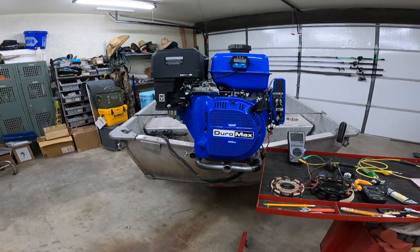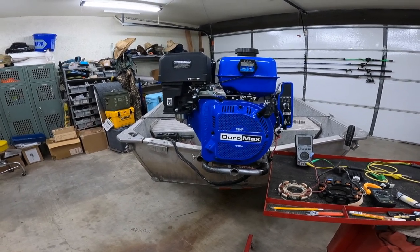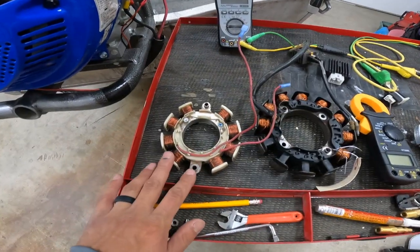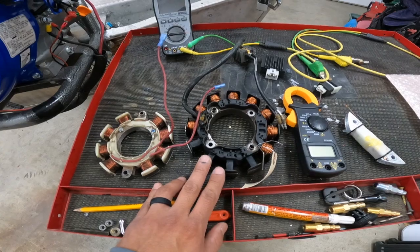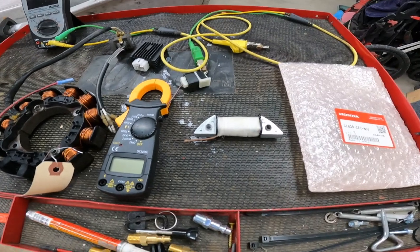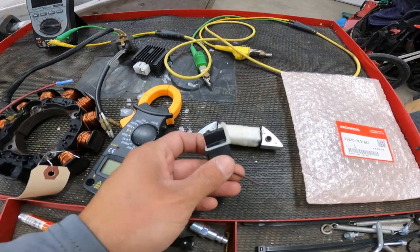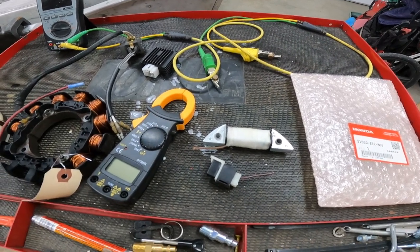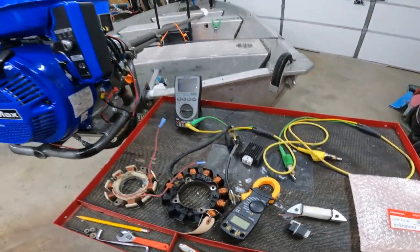Honda motors are known to have standard 1 to 3 amp, a 10 amp, and then a higher 15 to 20 amp charge circuit, and it all has to do with the stator built into them. Most Predator engines or any stock systems come with just one charge coil and a little diode that rectifies it, so you only get about one amp at around 3,600 RPM full speed.